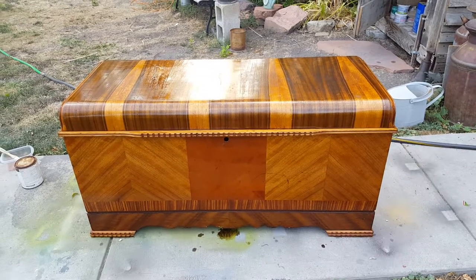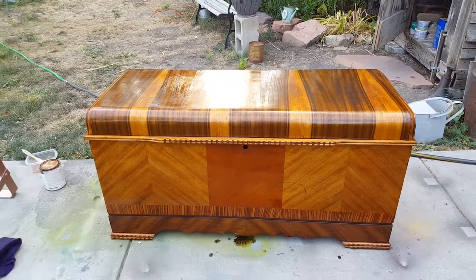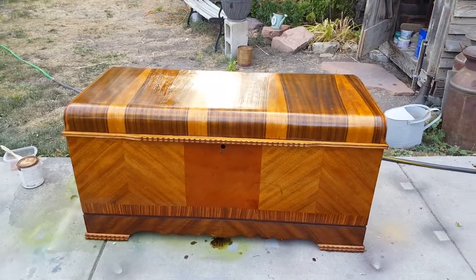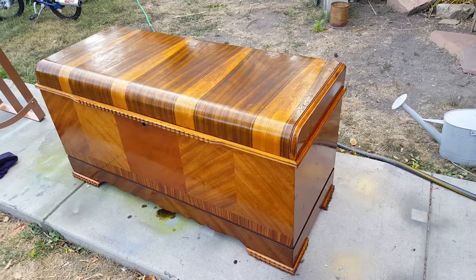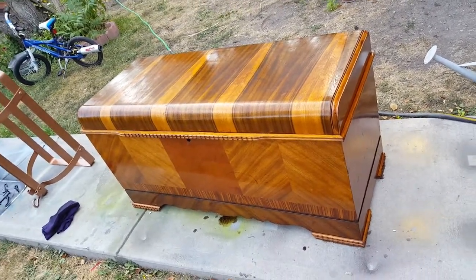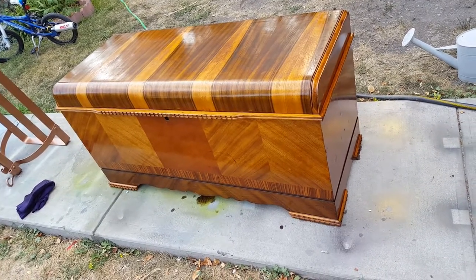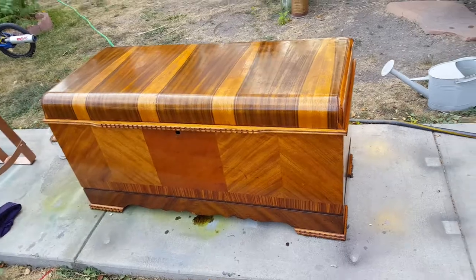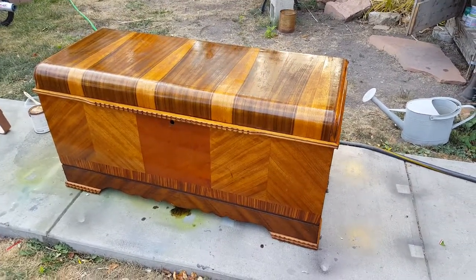That's all for this, and I'll touch on it again hopefully unless somebody picks it up and it's gone before I can revisit — but I'll try to show you what it looks like when it's completely done, other than you won't be able to smell the cedar inside. Thanks for watching, have a great day, please click that subscribe button.